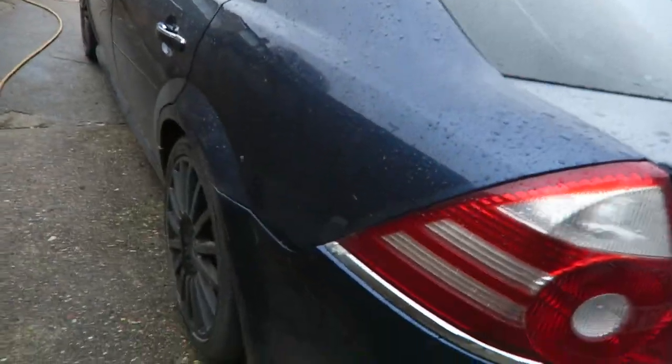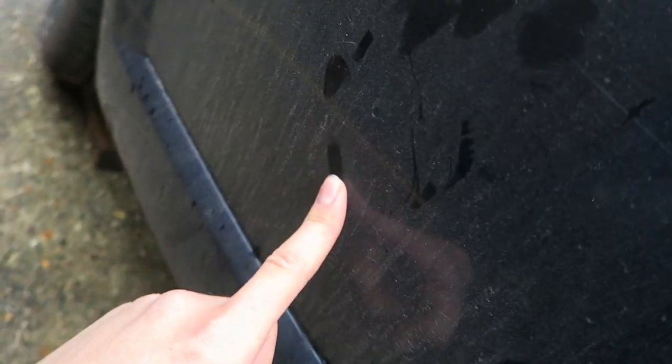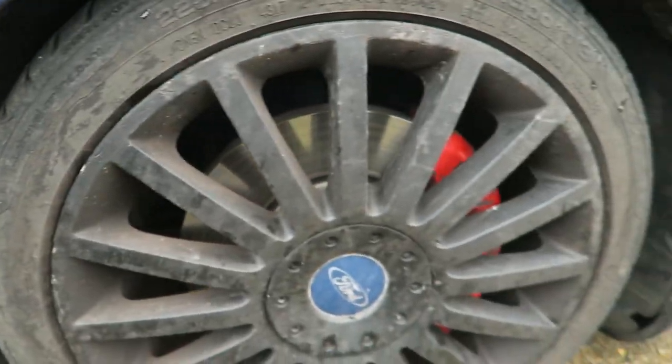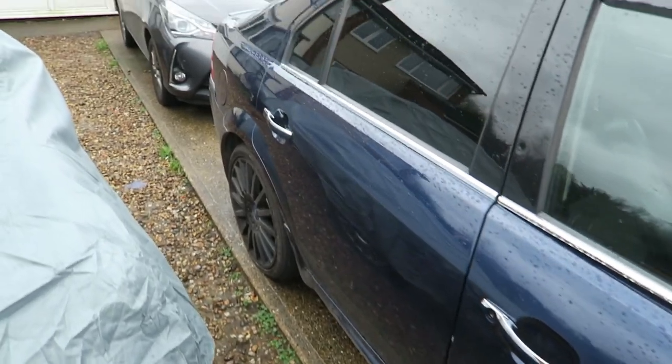Before I do that I'll show you how dirty the car is right now - it's absolutely filthy. You can see just how bad the bumper is. All along the side it's pretty much the same - that's supposed to be blue but look at the state of it. It's disgusting and pretty much the same all the way around. The front's not too bad but it is pretty dirty, and the wheels look grey instead of black. She definitely needs a good wash.